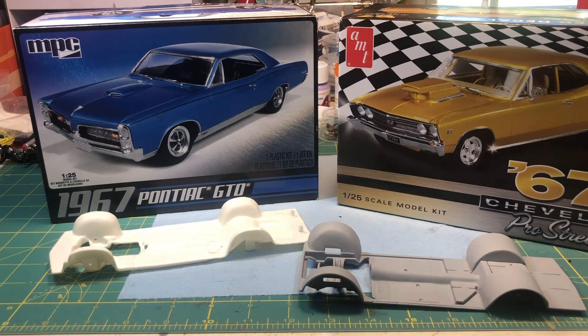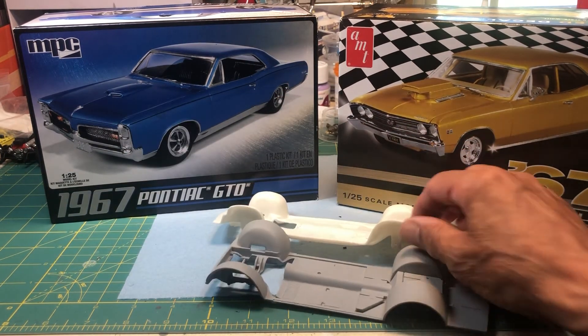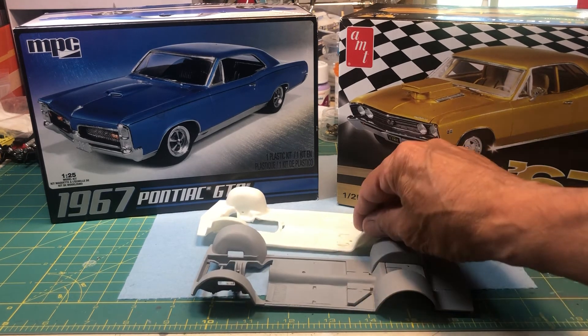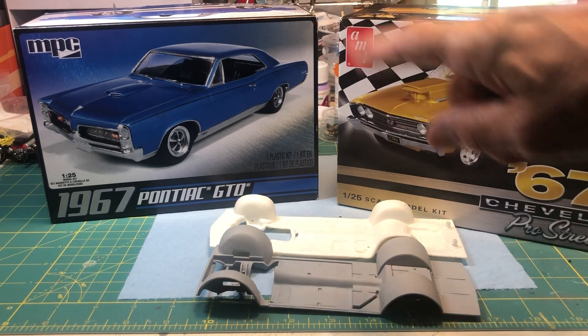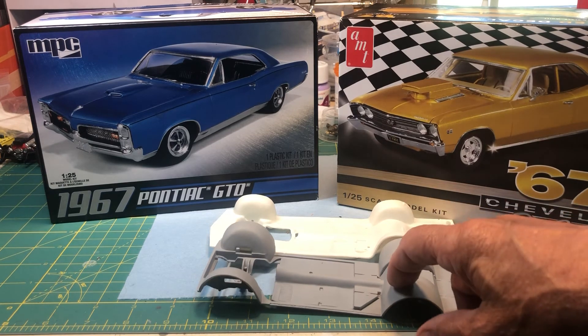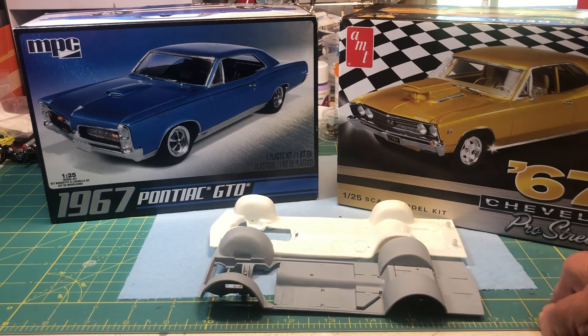This is my first attempt to try something like this, and I could use some help. If somebody has any ideas how to attach them together — plain gluing might not do it — I was thinking maybe some kind of bracing. But I have to worry about the body bucket from the GTO fitting, so we'll see.